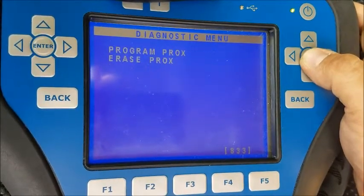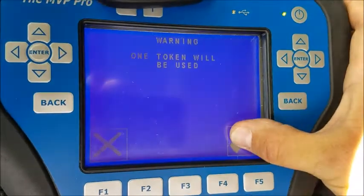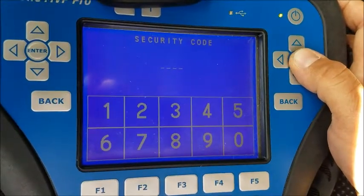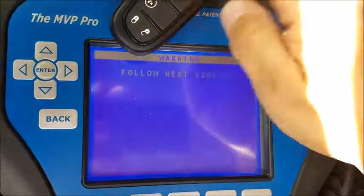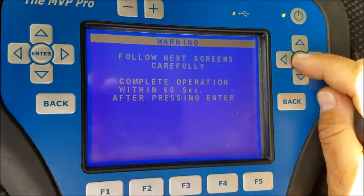Special functions — we're going to program prox. We're going to put in our pin: 8716. Follow the next screen carefully.